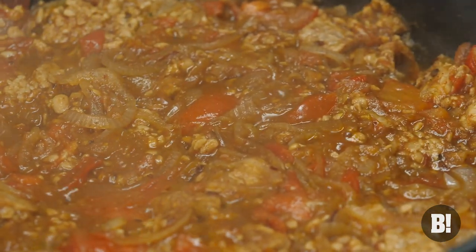Tinga is something that usually you'd have with chicken, but we are pairing it with tempeh today. Now tinga is essentially chilies, tomatoes, onions, all slow cooked down to form a really nice rich Mexican-y spicy sauce.